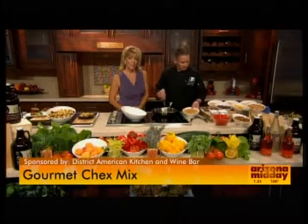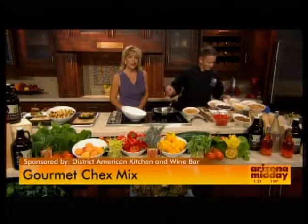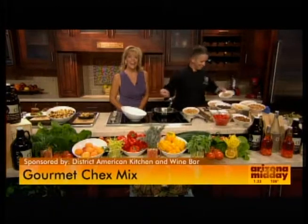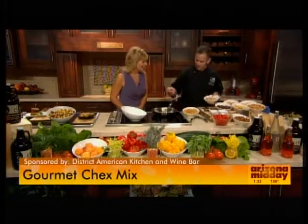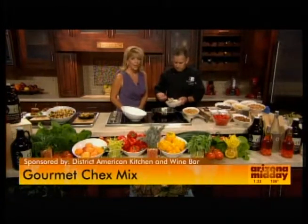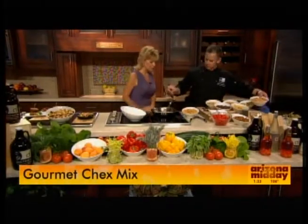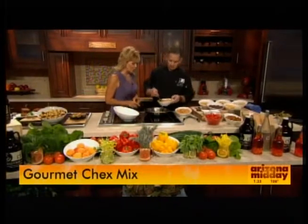We have Chef de Cuisine Johnny Marchetti of the District American Kitchen and Wine Bar. So you're doing sort of a take on Chex Mix, but you've got a lot of really fun ingredients. What did you start with here, Chef?